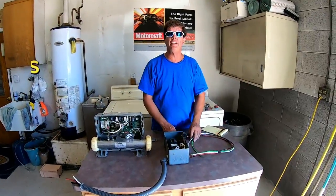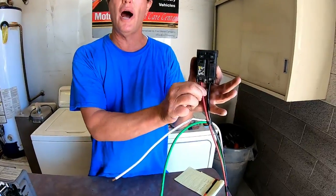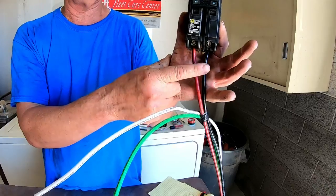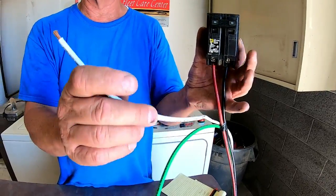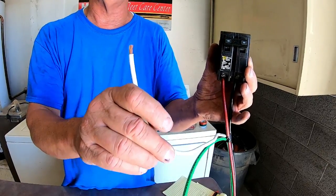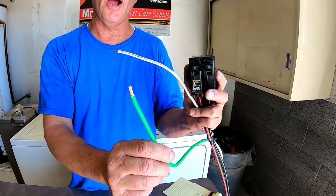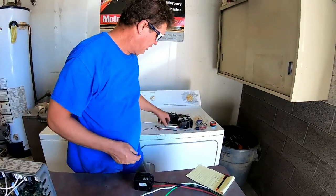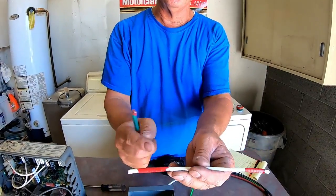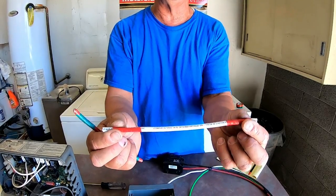Now in your main panel you're going to put a 50-amp breaker which requires two hot wires. You've got a red wire that's number six and a black wire that's number six. It also requires a white wire, which is also referred to as a neutral wire or common wire. It also has the ground wire which is green.